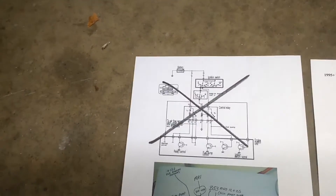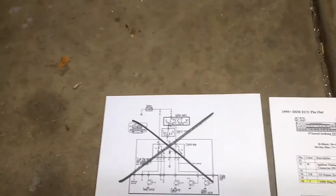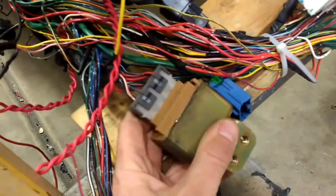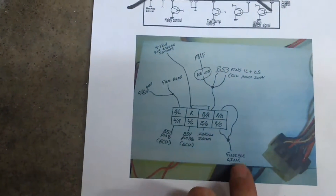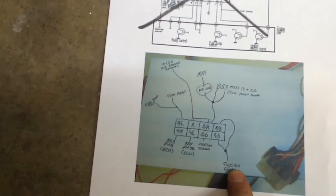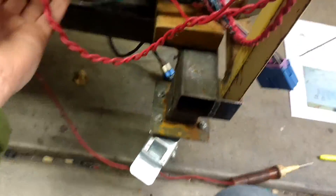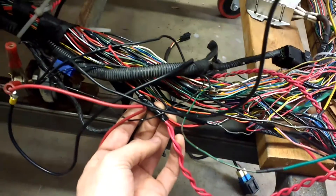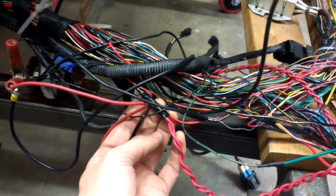From some stuff I found online, I've got the MPI relay right here, and from this diagram I found online, I've got these two pins connected to hot. I'm tapped into the wiring harness right here, with constant 12 volts hot going through a 20 amp fuse.